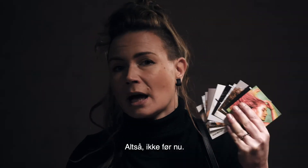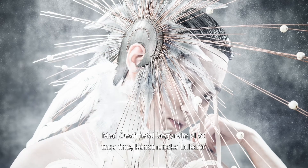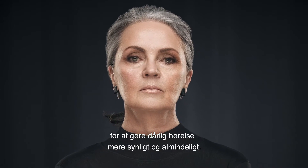Well, not until now. We started to take beauty shots and fine art pictures with Death Metal just to make hearing problems more visible and common.